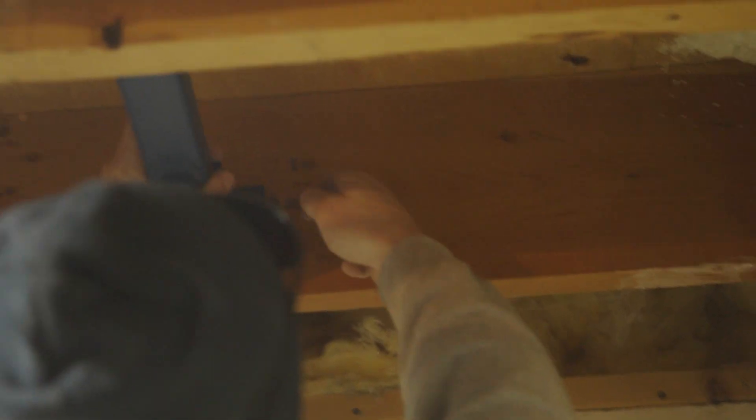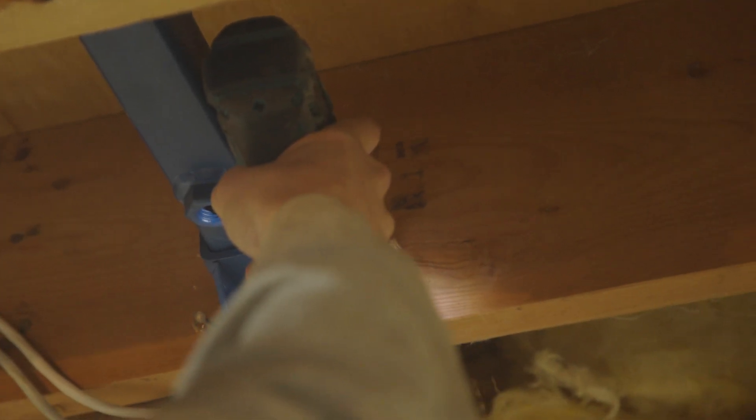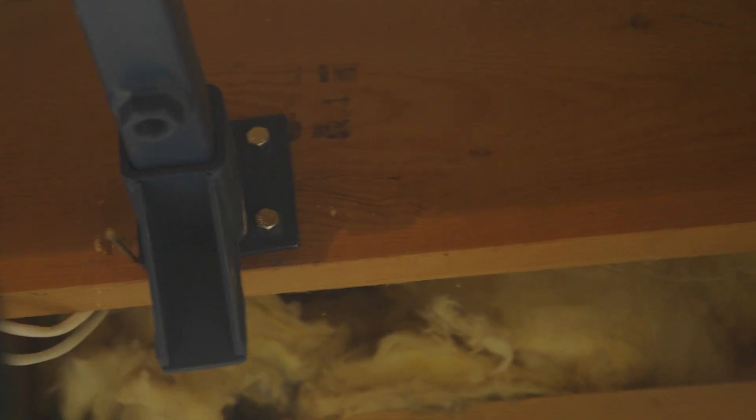For walls with parallel joists, place the joist bracket between the first and second joist from the wall with the joist bracket adapter hanging below the joist. Drill 3/8 inch holes through the joist at the bolt hole locations. Attach the bracket with six 3/8 inch bolts, washers, and nuts.